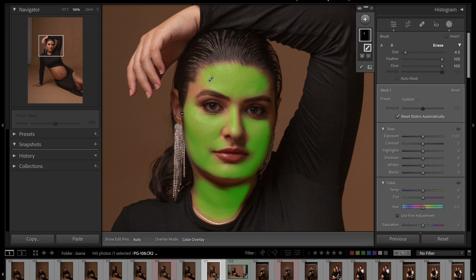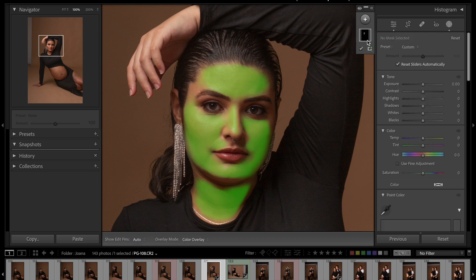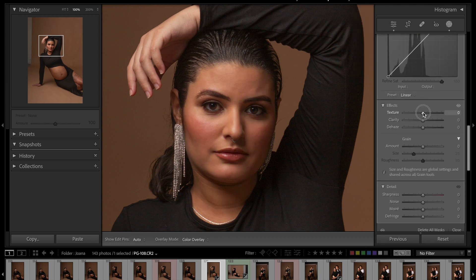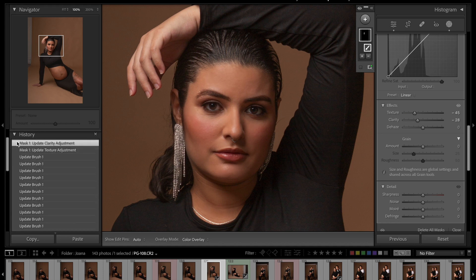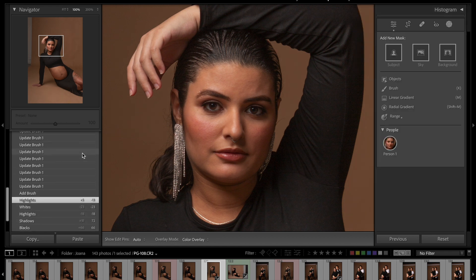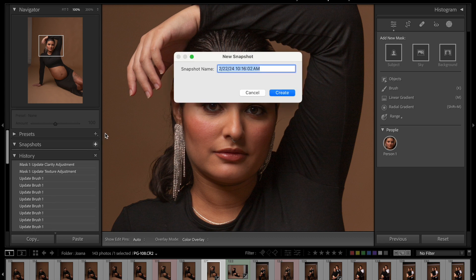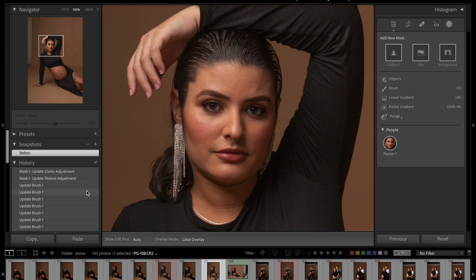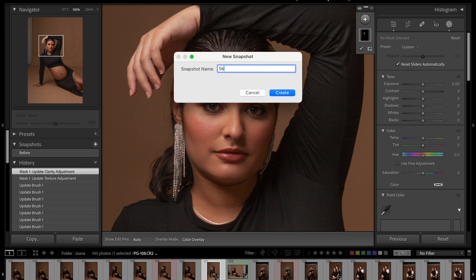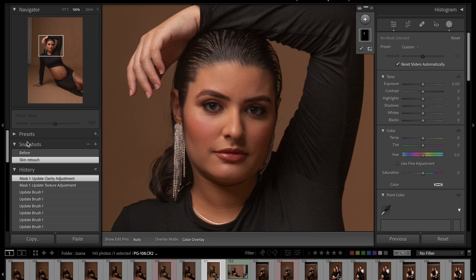Now I'm going to go back to the effect and go down with the texture just to make the skin smoother, and a little bit down with the clarity as well. Let's see the before and after really quick. I'll create a snapshot — here's the before and here's the after with the skin retouch applied.